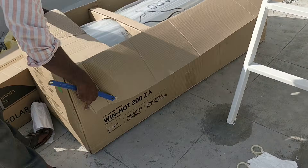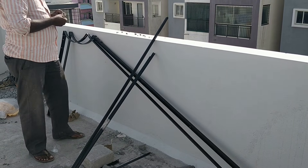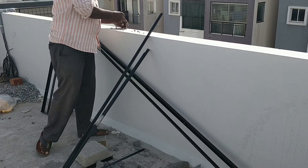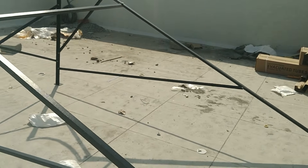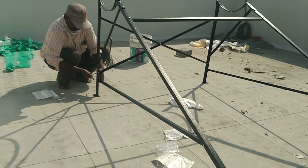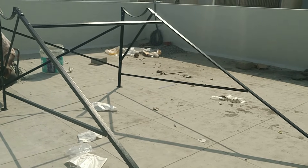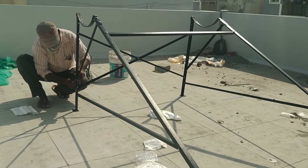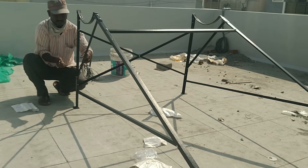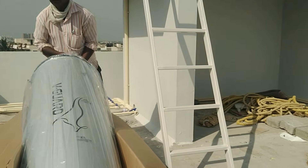One important thing to remember after setting up the solar water heater: you need to turn on the water inlet only in the early morning, somewhere around 5 AM or before 6 AM. The solar water heater should be in a cooled-down state. If you turn it on during the day or in the evening, the chances of the solar tubes getting damaged is very high.